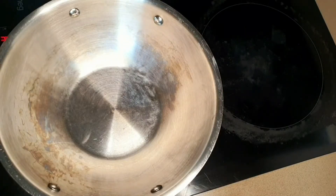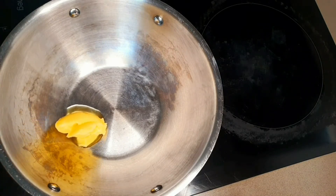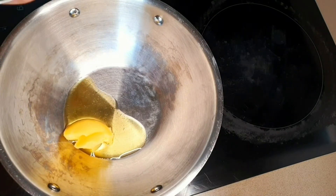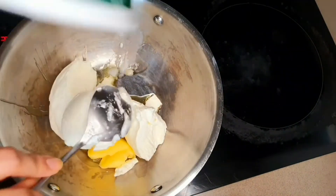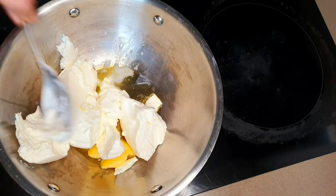I have put my skillet on heat and I will add my 1 tablespoon of clarified butter or desi ghee to it. As my ghee is melting, I am going to add the ricotta and give this all a quick mix.